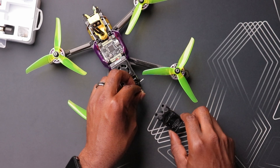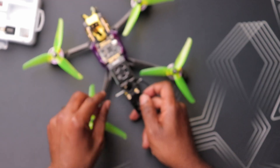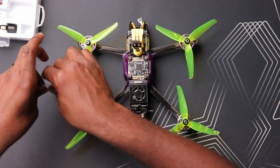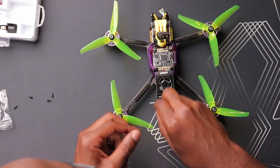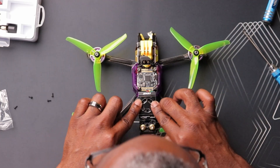I'm routing the MIPI cable around the side and cleaning things up a bit. I have a TPU mount I printed last night — fishing everything through that. Putting on the washers and nuts to hold it all in place, then tightening it up. Not bad — the VTX is in there, it looks clean, and as far as I can see it's connected properly.